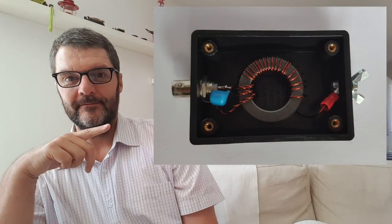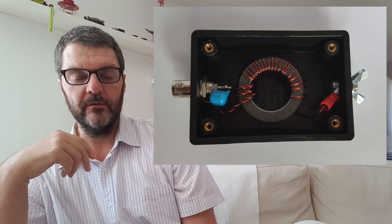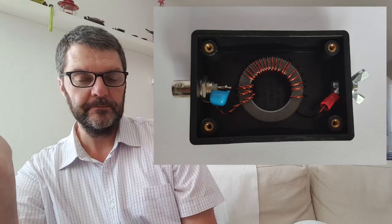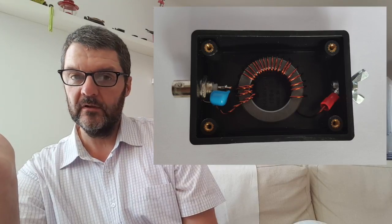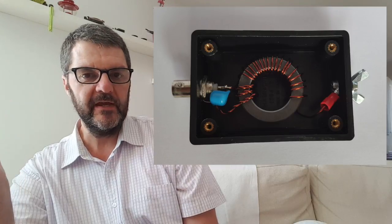Let's have a look at what's inside. So a winding and a capacitor — nothing fancy. But I really want these antennas to be built really well and able to sustain any kind of abuse. All components are going to be high quality.